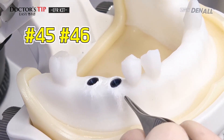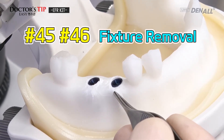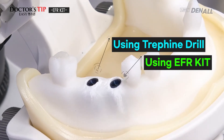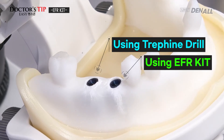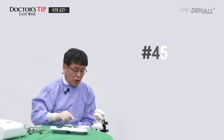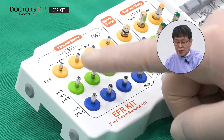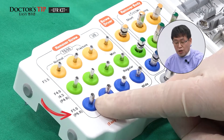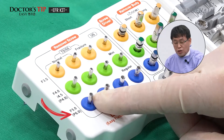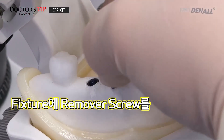We will use the EFR kit in this hands-on. At number 45 and 46 locations, two TS fixtures are placed. The mesial one will be removed using the EFR kit, and the distal one will be removed using a trephine drill. The fixture is not fractured, so the normal type will be used with a diameter of 4.0. The F5.0 remover screw is chosen and mounted on the fixture.